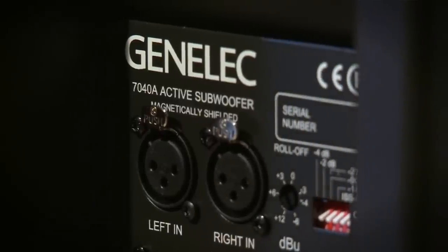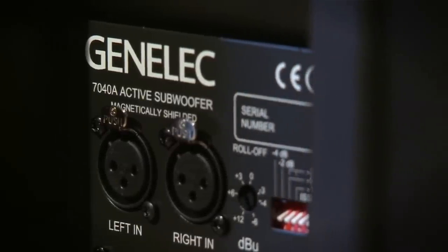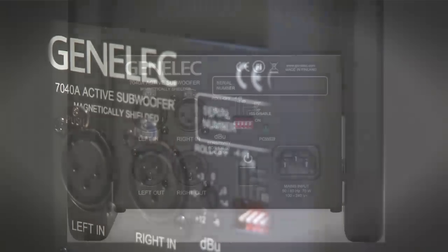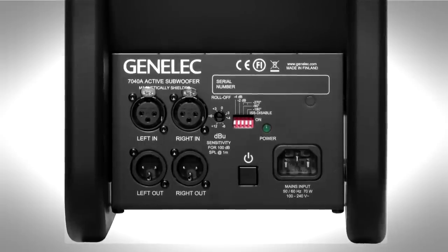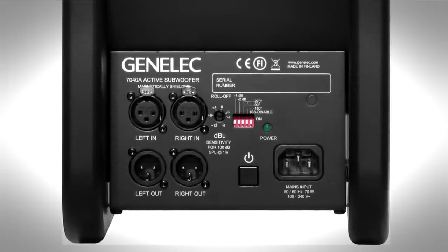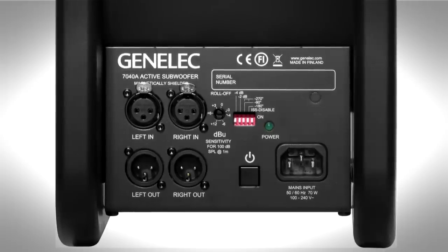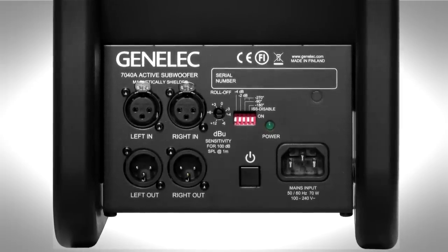Two balanced XLR inputs and outputs enable easy connectivity to the main monitors using a fixed 85 Hz crossover. Phase matching and base roll-off controls enable calibration to all acoustic spaces. The universal mains input voltage allows for worldwide easy connectivity to mains power.